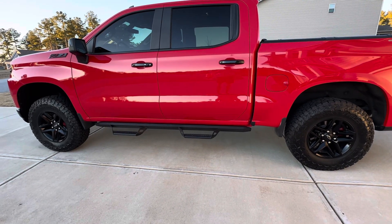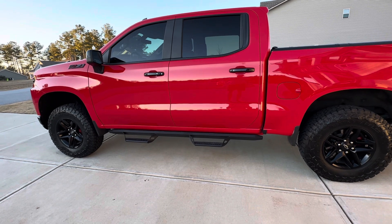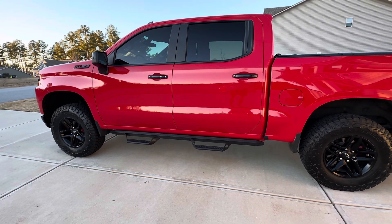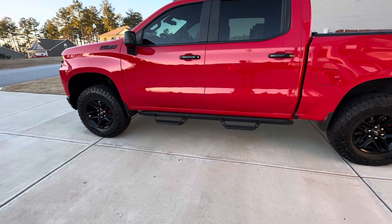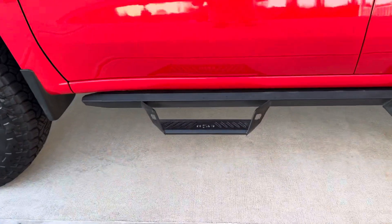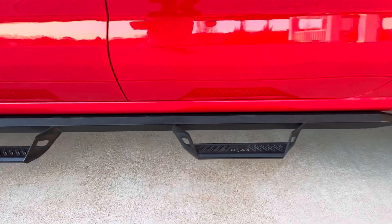Hey guys, welcome back to the channel. I want to do a quick video on running boards. A lot of people out there research and research just like I did. I went with the NFAB Predator Steps — nice drop-down look. I'm a short guy so I needed the extra step.